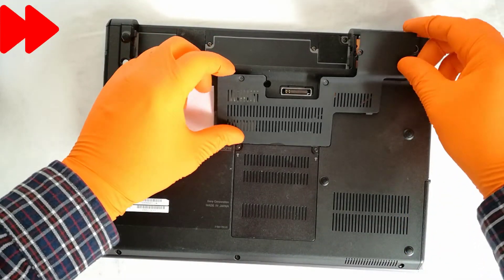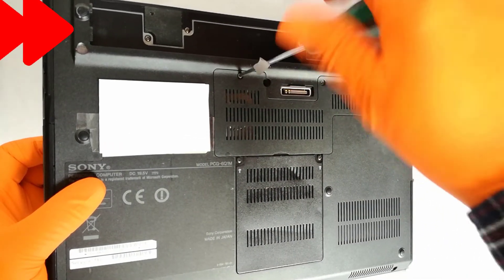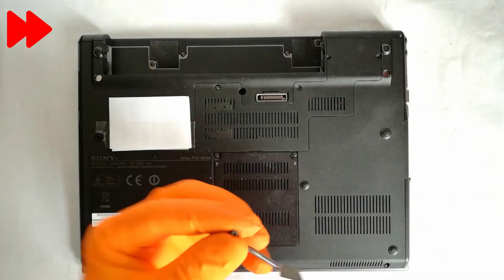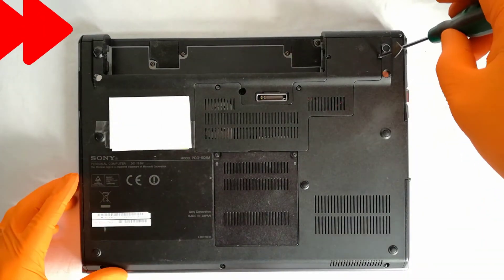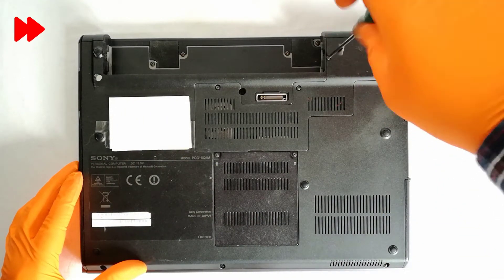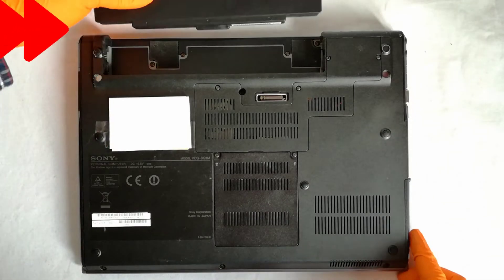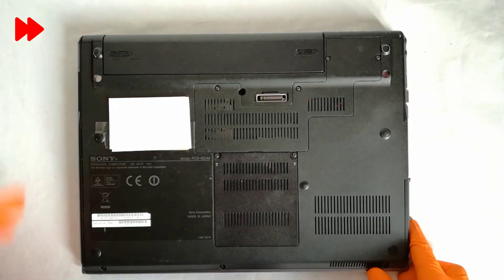Step 8, I put back the bottom cover and screw in the four holding screws. Step 9, I put back the battery, plug in the power cord, and power on the laptop.